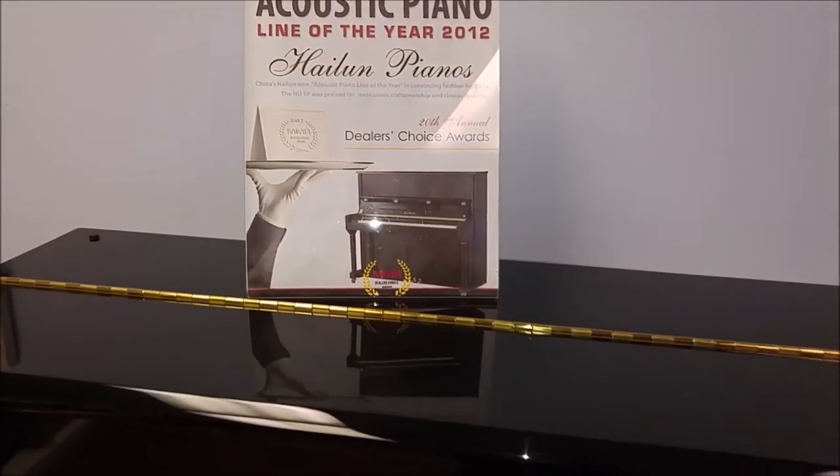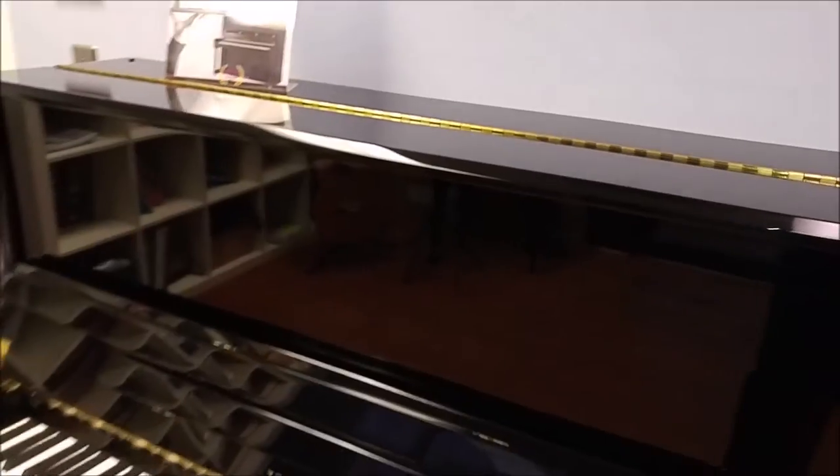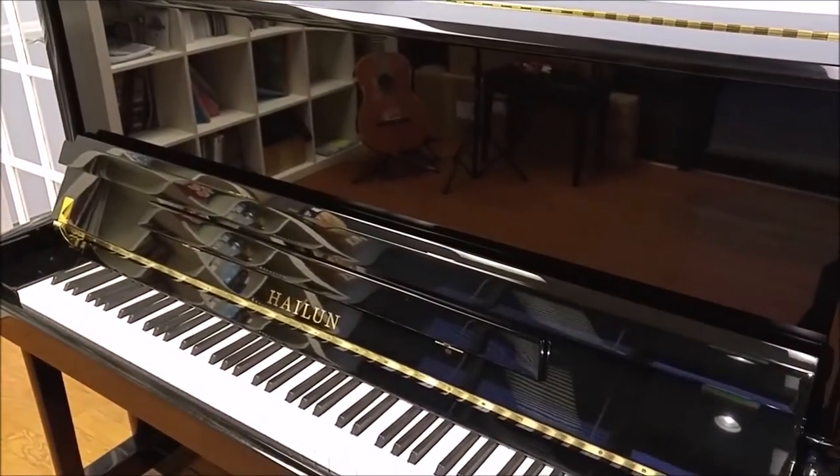This particular piano is a 50-inch piano and it is the first winner of that award. When winning that award, it dethroned Kawai, which had been winning it for years.